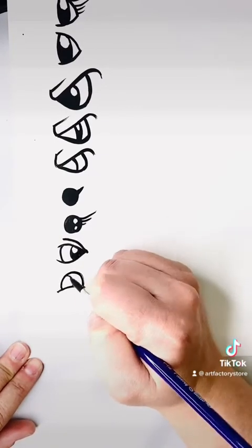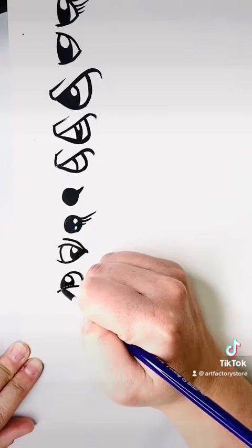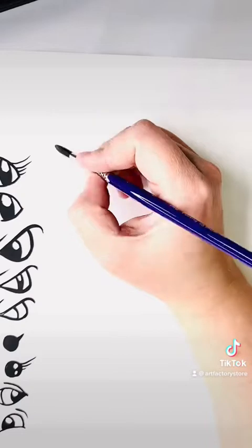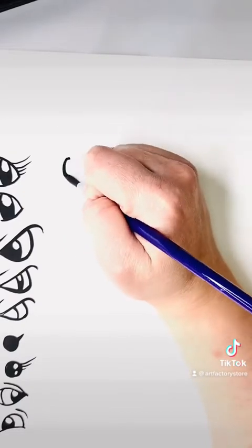This is what I call the moon over the hill. You draw a little hill, you draw the moon rising over it, and then you draw the pupil in the middle. Draw a little line on top for the eyebrow and you're done — you've got a super cool cartoony little eye.